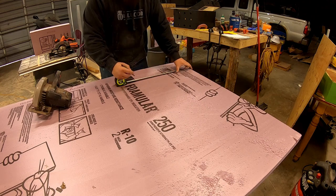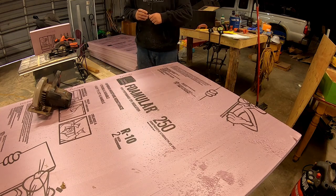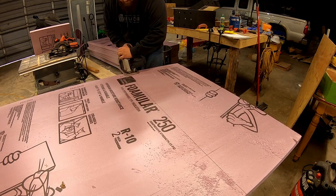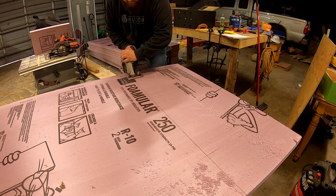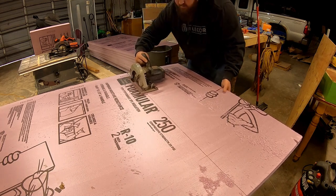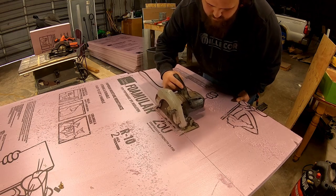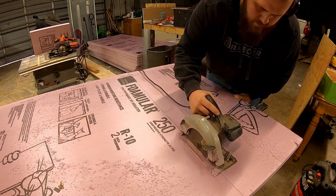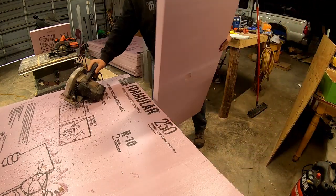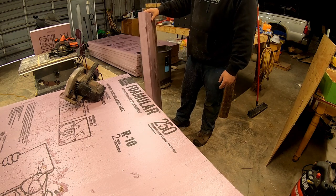When you are working with power tools, safety is always, always number one — ear protection, eye protection, all that fun jazz. Just like that, we've got our second piece. I'm going to go ahead and cut 12 more just like this.